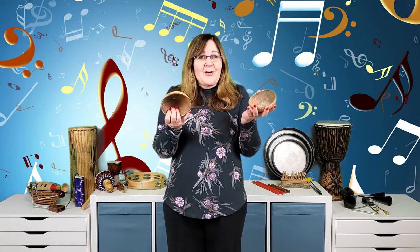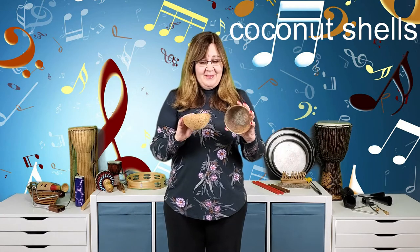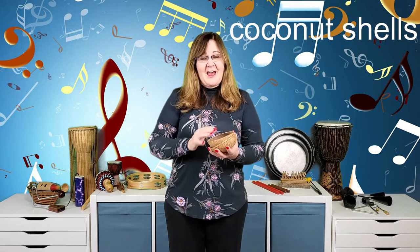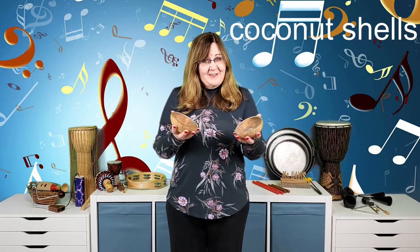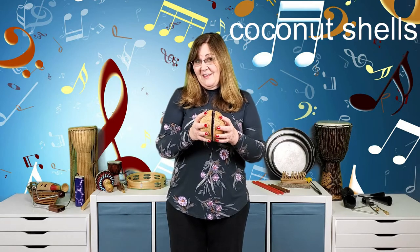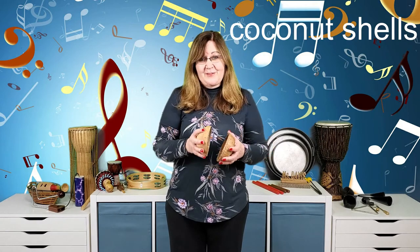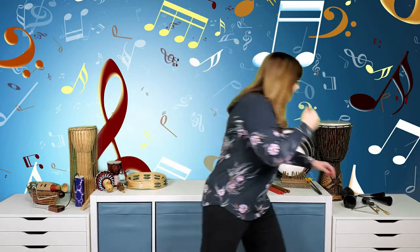Here's a homemade wood instrument — coconut shells. They're made of wood, and I bought this coconut at a grocery store, got it cut in half, scooped out the white meat, and now I have coconut shells to play. If you ever need an instrument that sounds like a horse, these are perfect. You can play any rhythm you want on them.